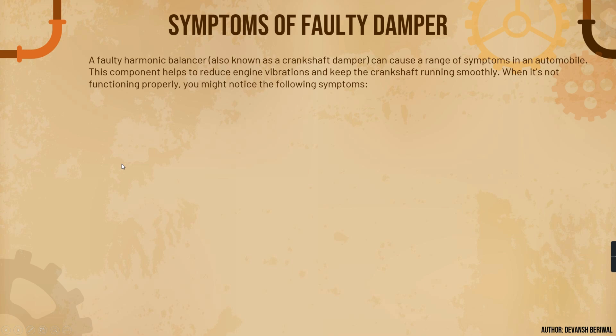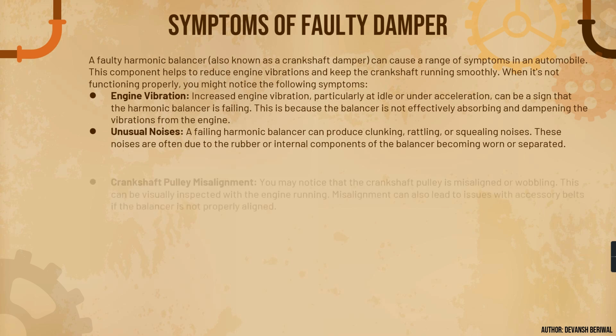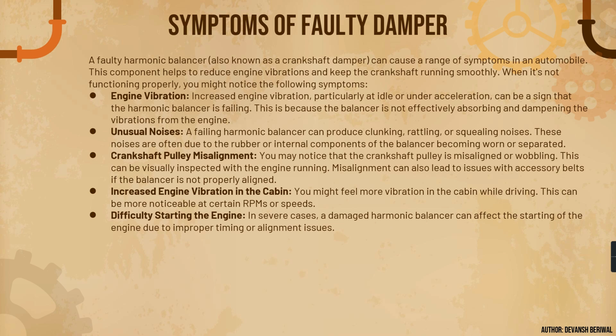Now we'll see the symptoms of a faulty damper and how a damper can fail. A faulty harmonic balancer can cause a range of symptoms. Number one is increased engine vibration, which can be observed particularly at idle or under acceleration, and can be a sign of a failing damper. Number two is unusual noises — a failing harmonic balancer can produce clunking, rattling, or squealing noises. Number three is crankshaft pulley misalignment, a very common issue where you may notice the pulley is misaligned or wobbling, which can be visually inspected with the engine running in slow-motion video. Number four is increased vibration felt in the cabin while driving.